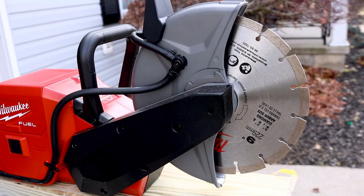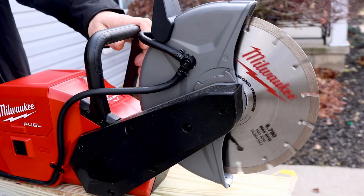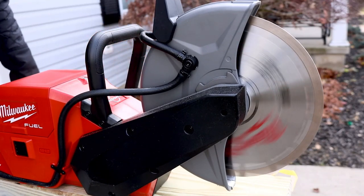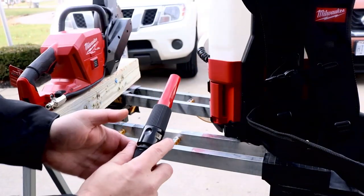Before we start to slice and dice, let me let you hear this real quick. You're looking at 6,600 RPM on this. Now the blade does stop pretty quickly — it's not extremely fast, but you've got about three seconds before it comes to a complete stop.